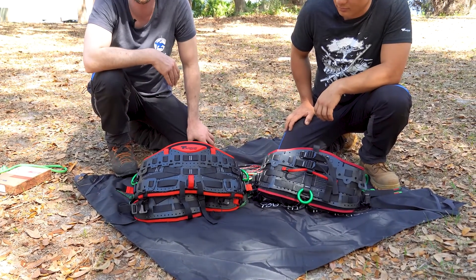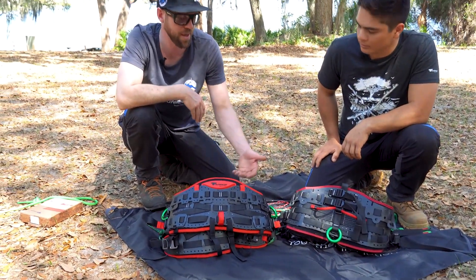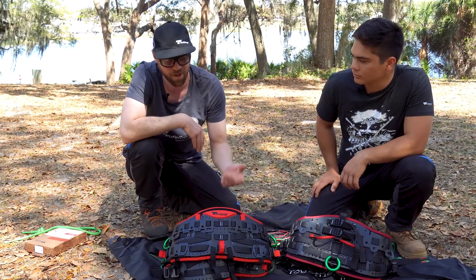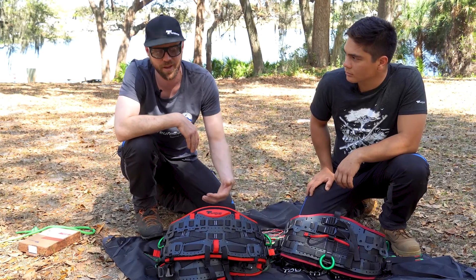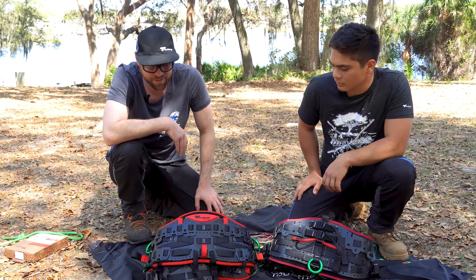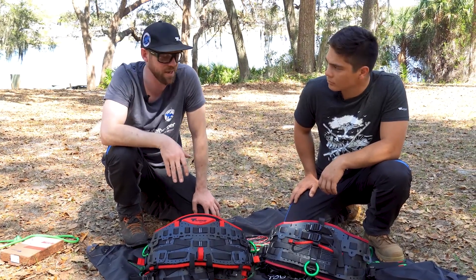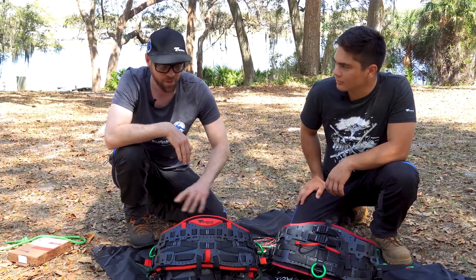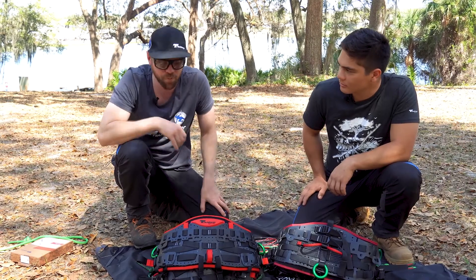Right off the bat, we wanted to say we've doubled the lifespan. So this harness was good for five years, this one's good for ten years. Huge in having interchangeable parts in the lifespan of it. You can change out different pieces, and it also comes in three sizes. This one came in one size, and now we can fit a lot of different people into harnesses that it was difficult before.